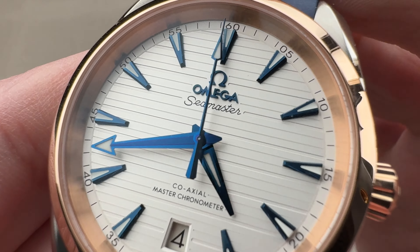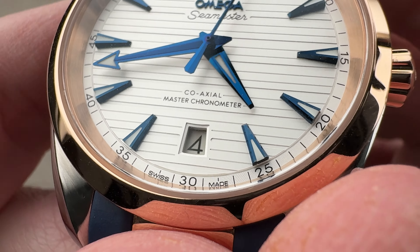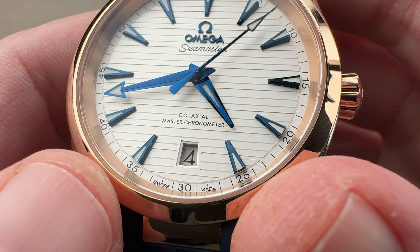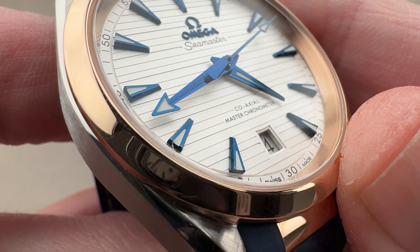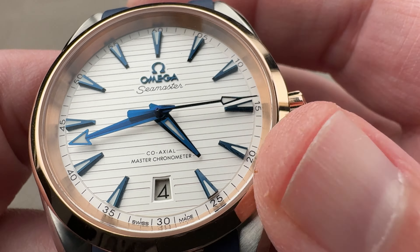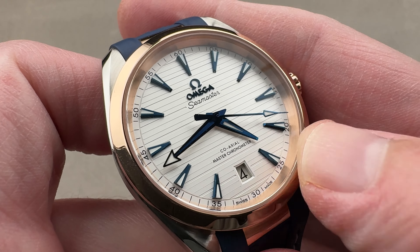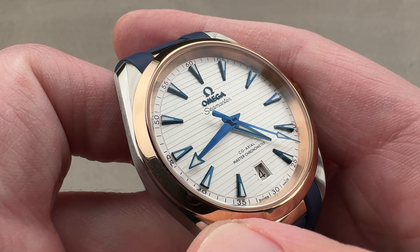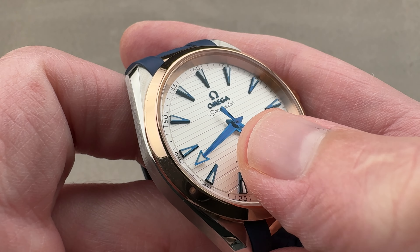Attention to detail here is rich. You can see that the window for the date is faceted rather than cut sheer through the dial, creating a more gradual step down. You can see differential finish and faceting on the individual blued indices, as well as a dropped track outboard for reading seconds and minutes, with a vintage-inspired broad arrow style minute hand. Note the difference between the set and the polish on the plane of the hands themselves.